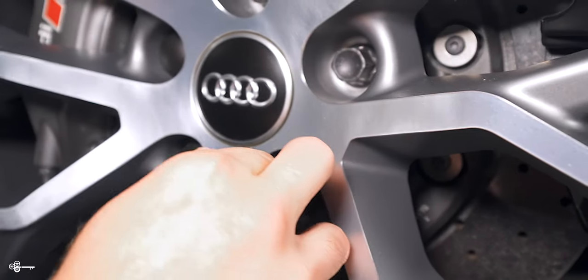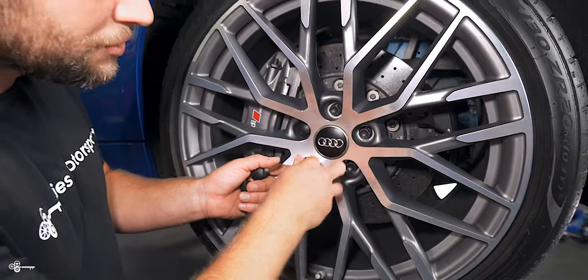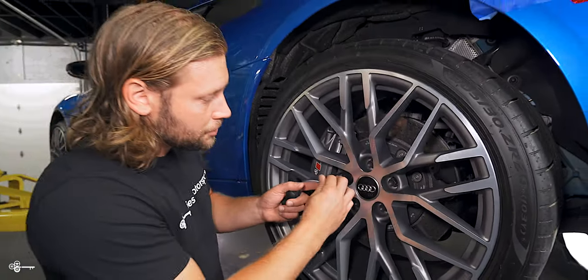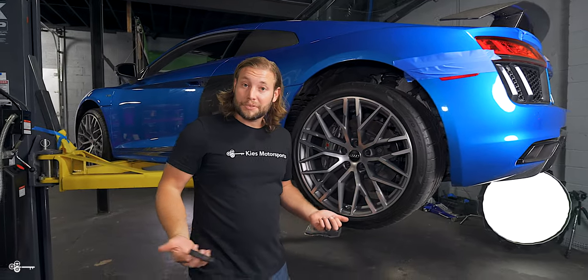Let's continue to do a couple more of these. Listen for the click, and as you can see, it just pulls it straight off. It is super easy to do, and it keeps your wheel lugs nice and protected.